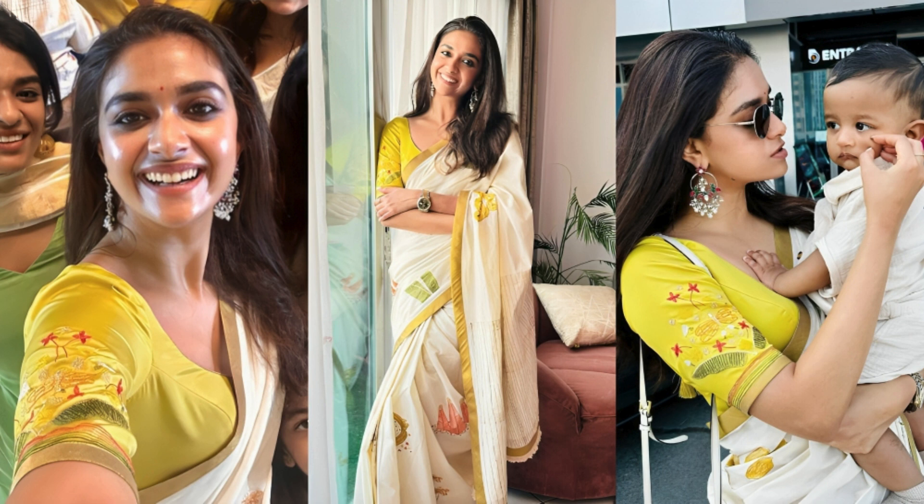Don't forget to like, share, and subscribe for more exciting content. Let us know in the comments how you celebrate Onam and if you try Keerthy's unique banana chips idea.